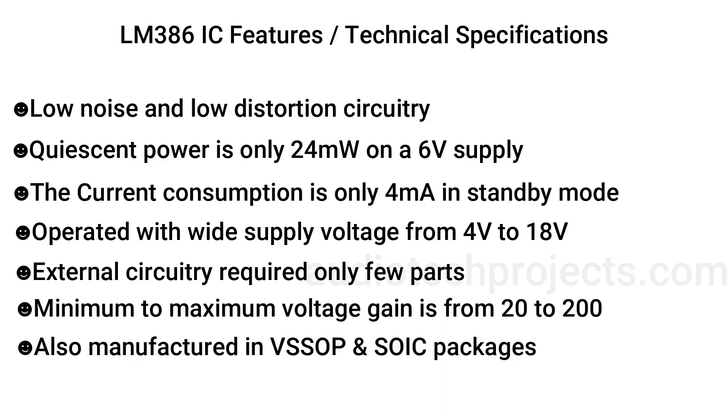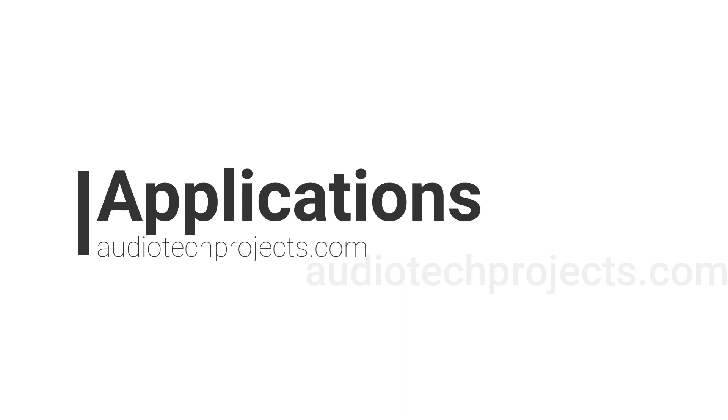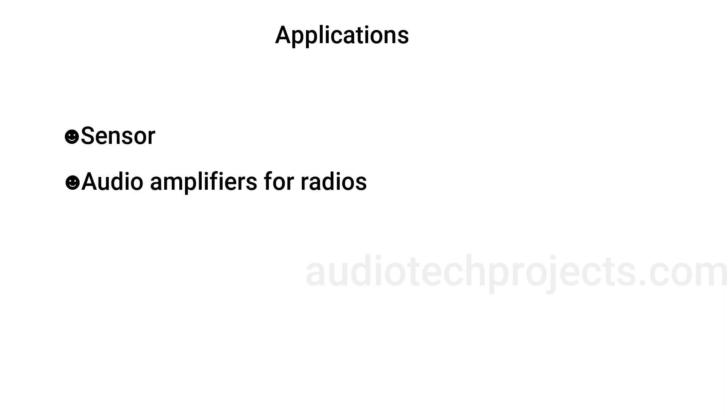Also manufactured in VSSOP and SOIC packages. Maximum output of the LM386 N4 is 1000 milliwatts on 16 volts. Applications include audio amplifiers for radios, sensor circuits, and toys.